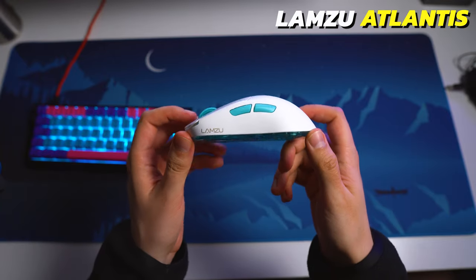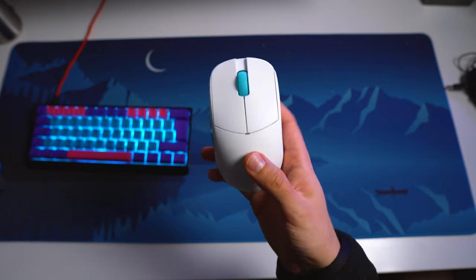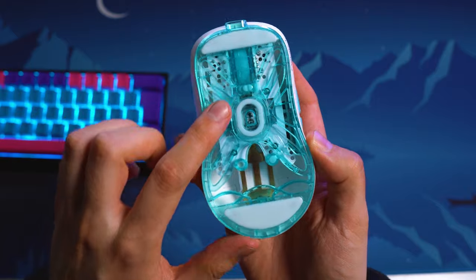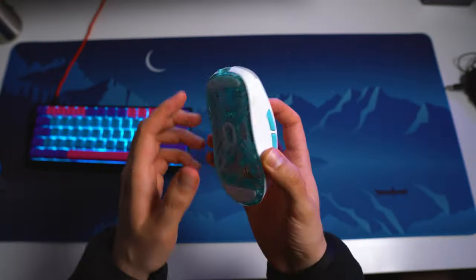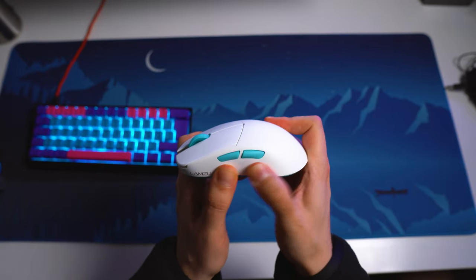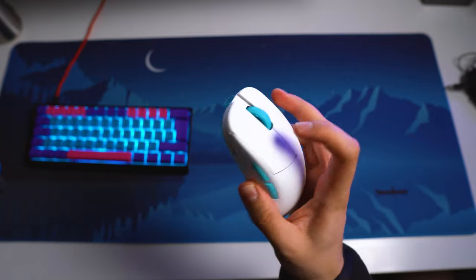We got the Lamsu Atlantis for review, and I have to say that this is one of the mice of 2022 that really has surprised me. In the pictures I've seen this very flimsy looking transparent plastic base, but overall the build quality on the Atlantis is actually insanely good, especially considering that it's their first mouse.